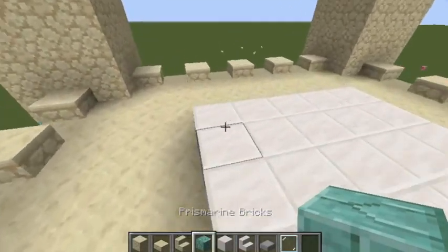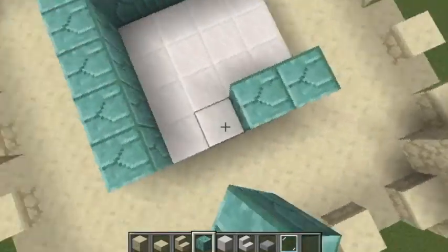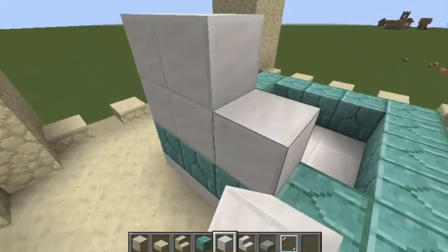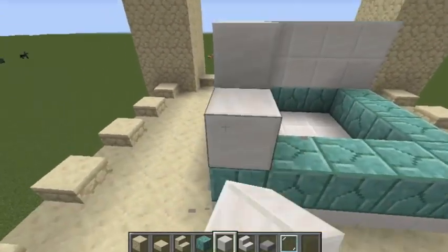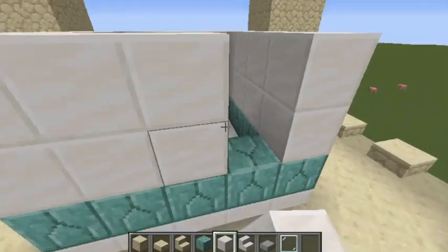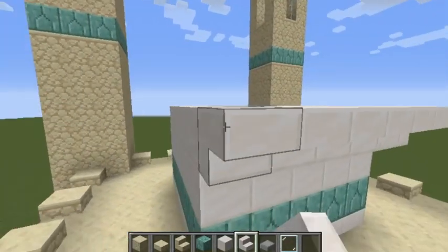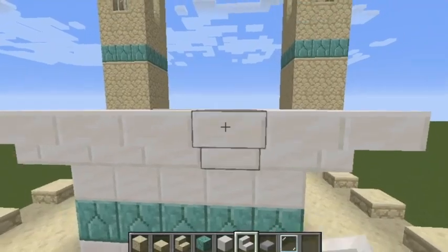The top block won't be visible, so just go by and then make upside-down stairs going just like this to form the dome shape.